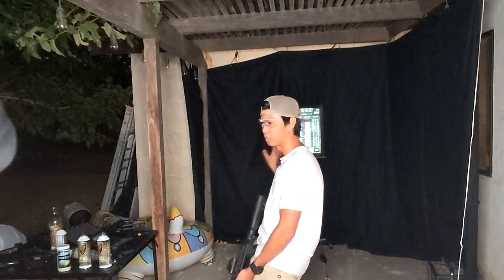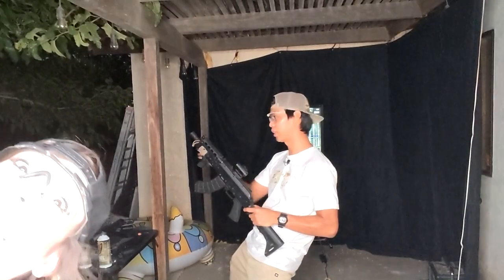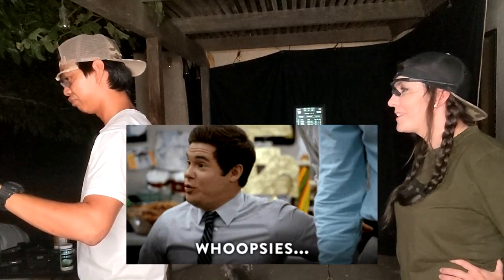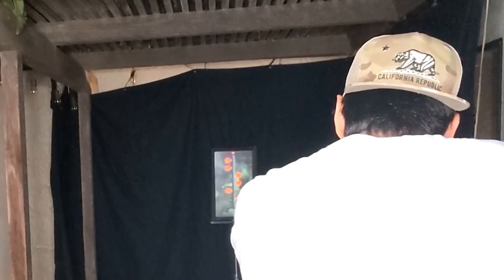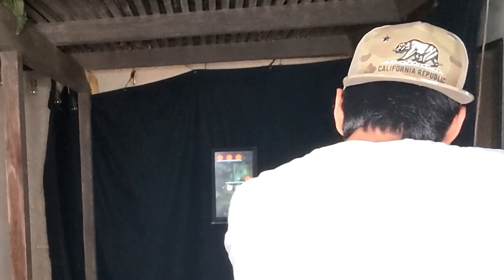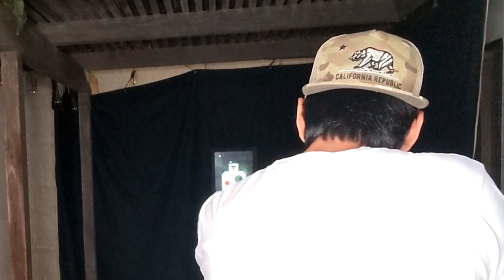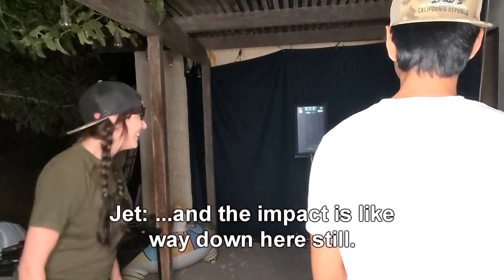It's a lot darker out now. Oh my god, that wasn't recording. The dot impact is like way down here still — that's alright though.